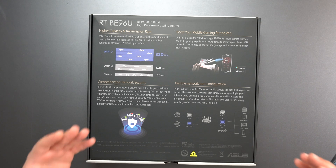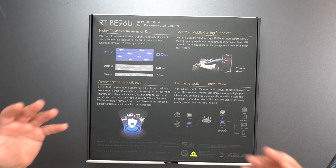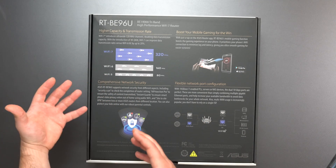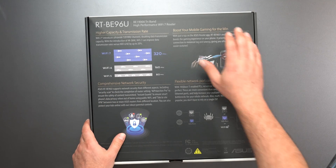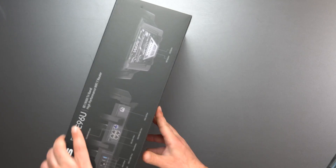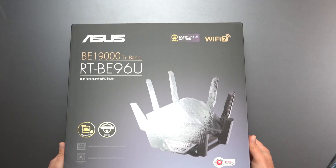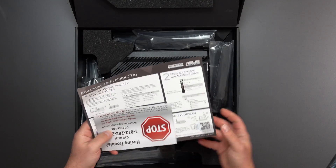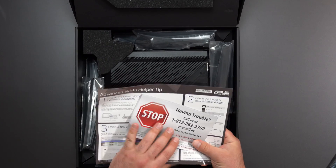It has AI Protection Pro, which is basically network security included in the price — so you don't have to pay anything extra. You can boost your mobile gaming. It has two 10-gig ports, a bunch of other ports, and eight antennas. Let's go ahead and unbox this thing and test it out.